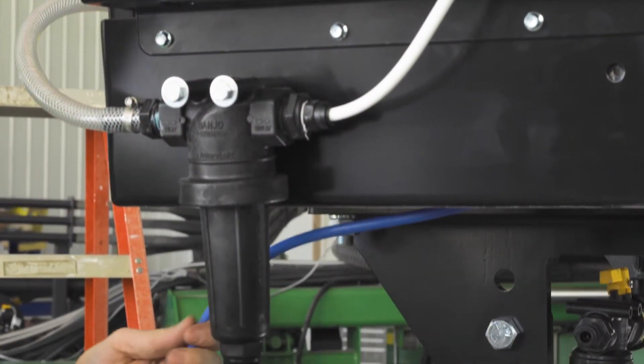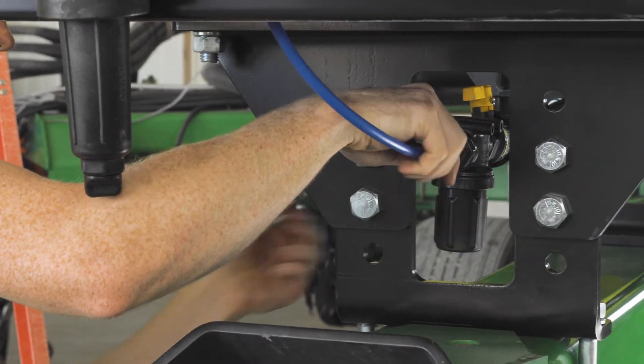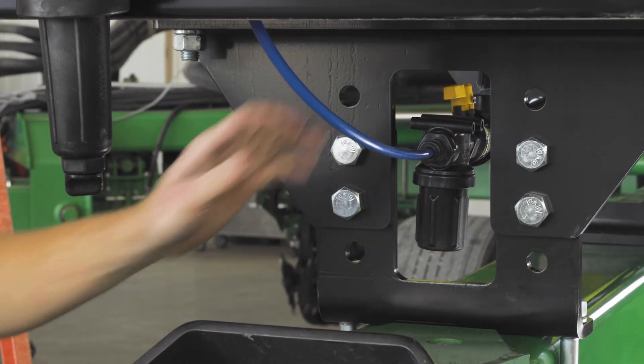Lastly, connect the provided blue tubing from the outlet of the water strainer to the inlet of the water pump. All of your air and liquid lines are now set up.